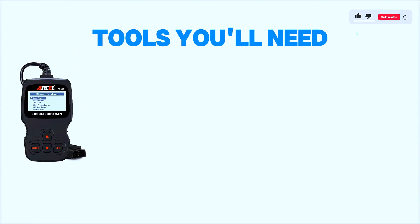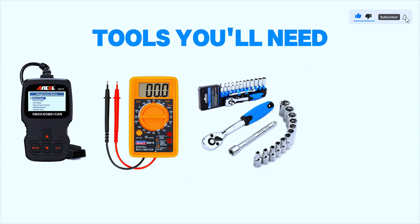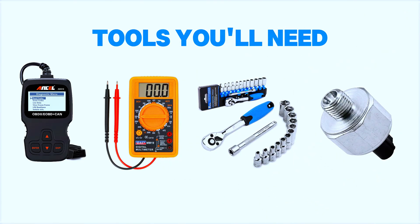Tools you'll need: an OBD2 scanner, a multimeter, a ratchet set, a torque wrench, and a replacement knock sensor if needed.